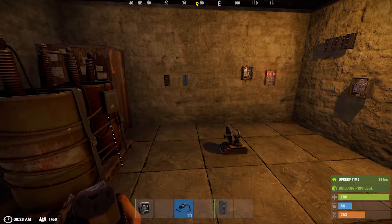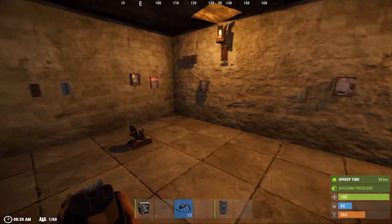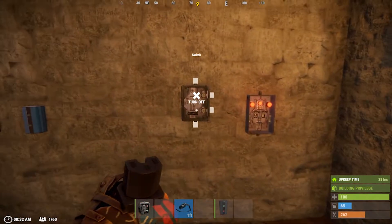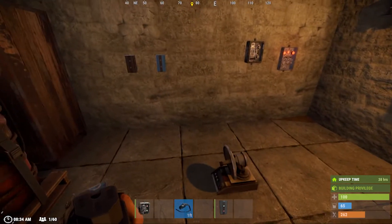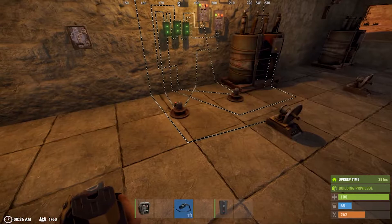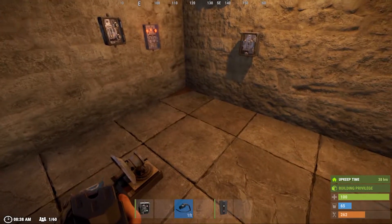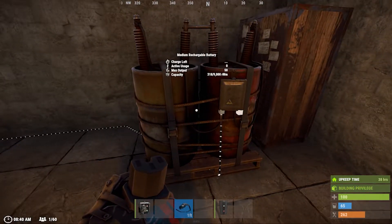The first design I want to show you guys is one of my favorites, though I have not had to use it on a server yet. This design detects anytime somebody is breaking into your base — if they break a wall or any foundation that has a wall above it. As long as these walls are broken, which is what these switches are placed on, the smart alarm will be triggered. Sadly, if somebody goes through your doors it will not go off, but you can implement the next design with the HBHF sensors. Also note, you cannot place switches on the floor, which would make this design better.